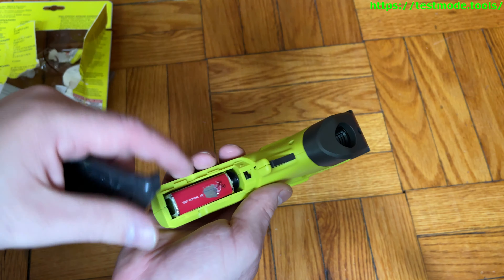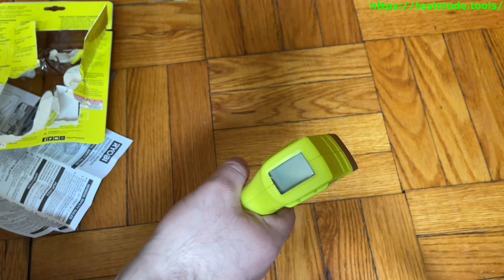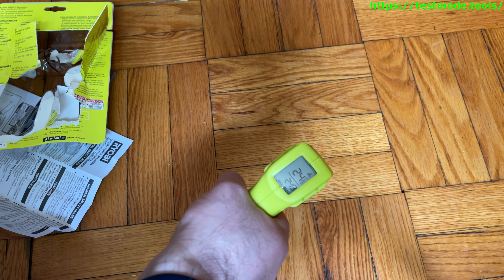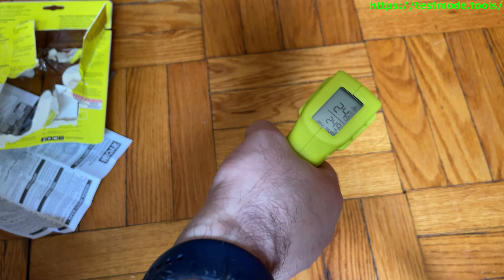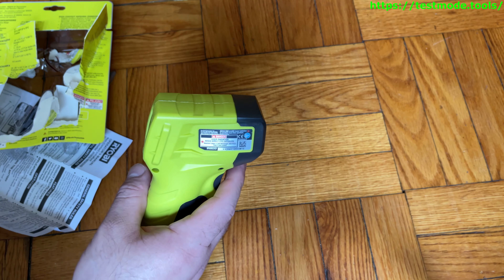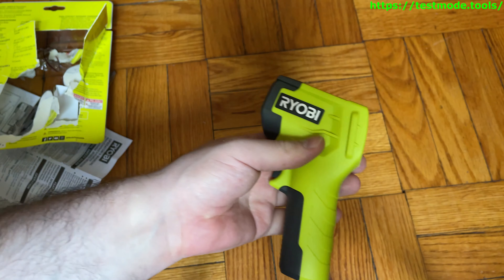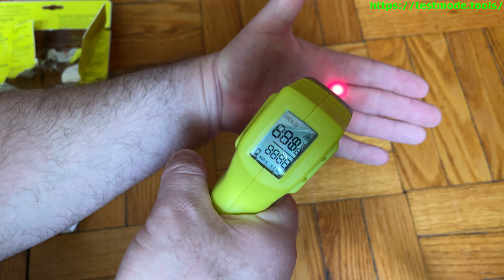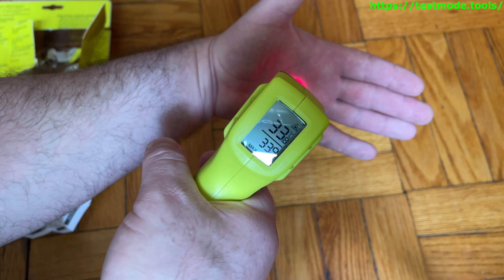This switch does not work — and look at the battery, it gets scraped like that because it's that tight. We're reading in Celsius and I can't get this to do Fahrenheit. Interesting. I'm going to measure my hand to see if I can get a different reading — 33.9 Celsius for my hand.